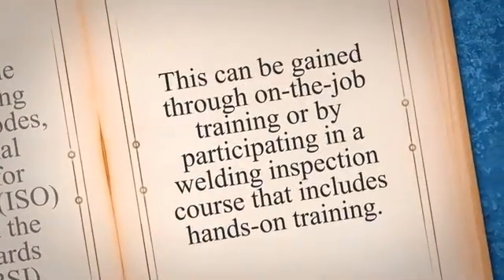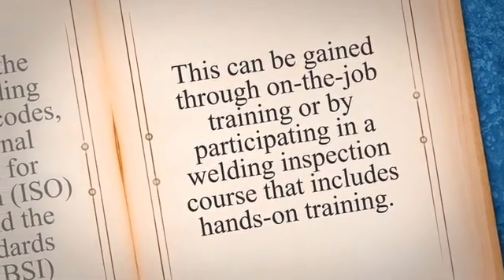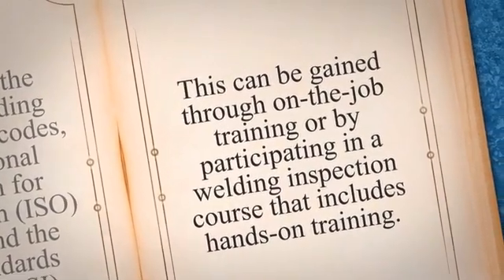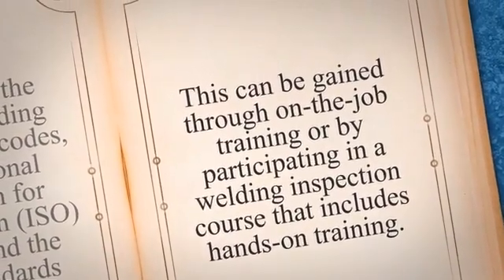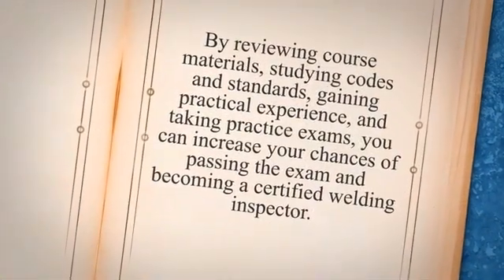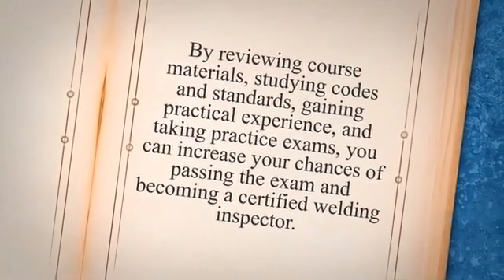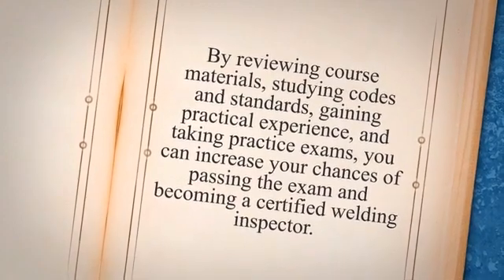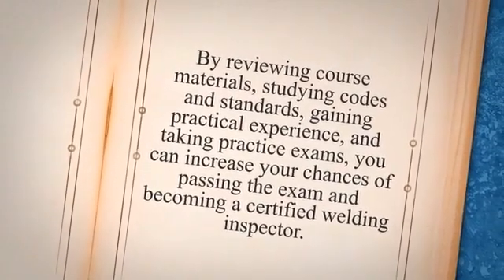Additionally, it is essential to have practical experience in welding inspection. This can be gained through on-the-job training or by participating in a welding inspection course that includes hands-on training. Practical experience will help you understand the real-world challenges of welding inspection and how to apply theoretical knowledge to solve practical problems. Overall, preparing for the exam requires dedication, hard work, and a willingness to learn. By reviewing course materials, studying codes and standards, gaining practical experience, and taking practice exams, you can increase your chances of passing the exam and becoming a certified welding inspector.